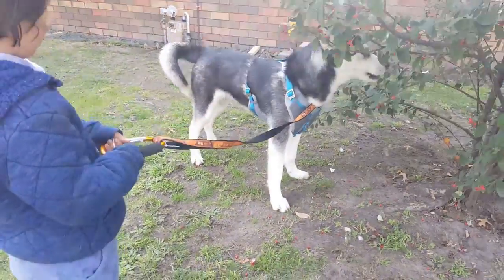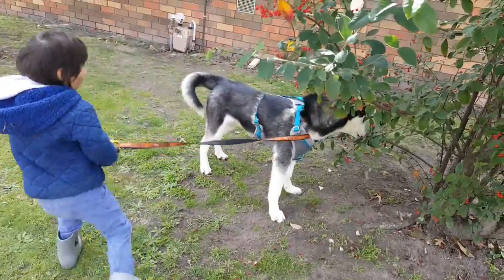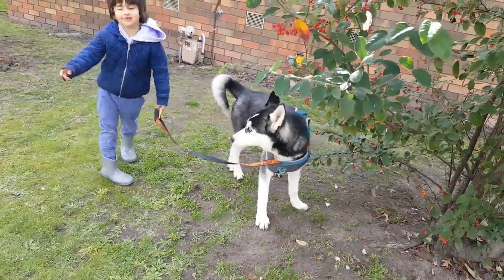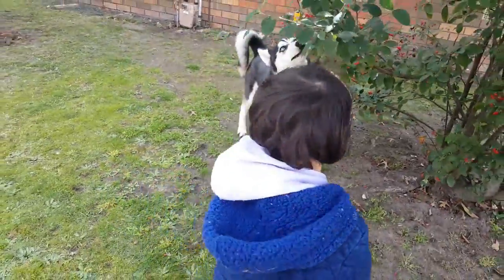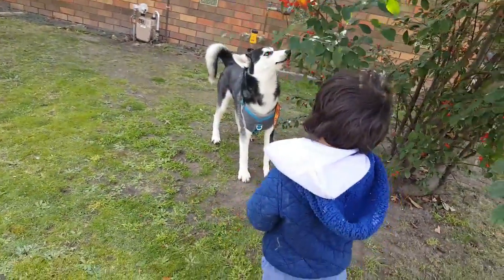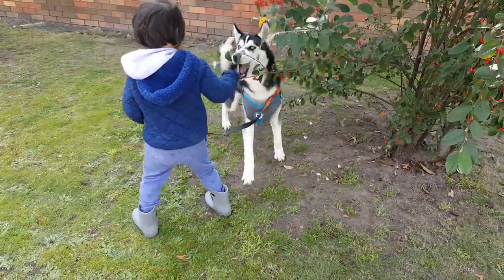The beauty of this one is it doesn't get tangled in his legs, which is really good. Before, when I used to walk him with a normal collar, the leash used to get tangled in his legs. Now it doesn't. So that's another bonus.